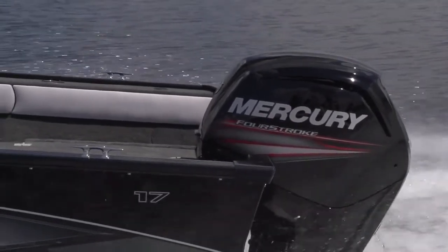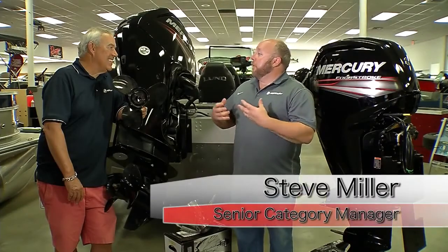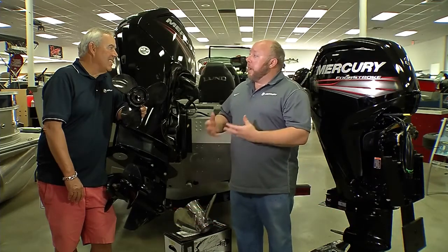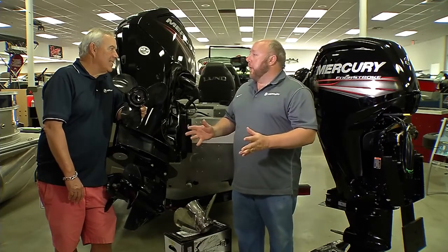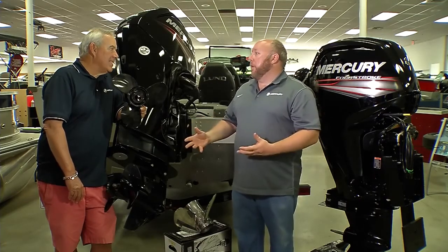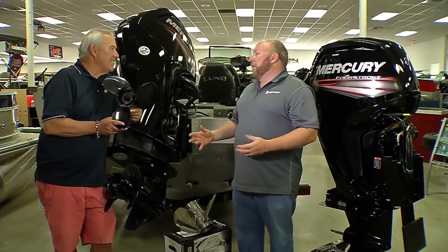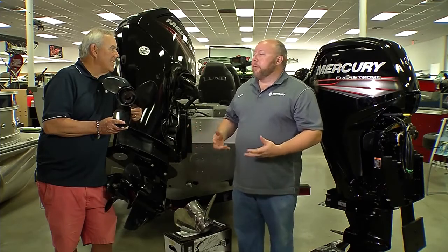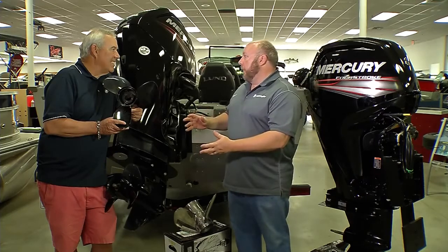Steve, I'm really excited about this new innovative product that we have. It's called the Command Thrust 4-Stroke. Can you tell us a little bit about it? Absolutely. The Command Thrust is a couple of separate unique models of the new 9115 4-Stroke platform that we just introduced this year. So for the first time, we've got two gear case options in this power range. And basically what it comes down to is when we started developing this program, we're thinking about all the different kinds of boat applications that a 75, a 90, or a 115 can go on.